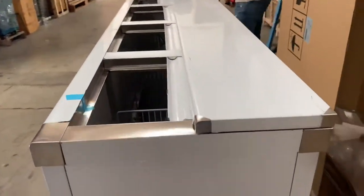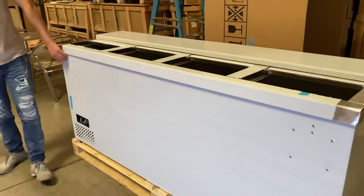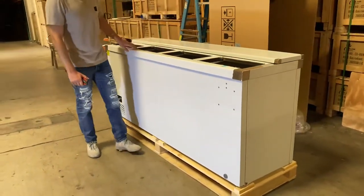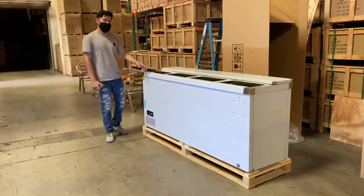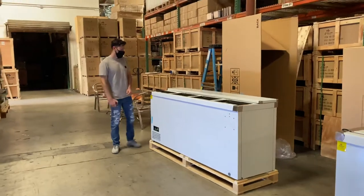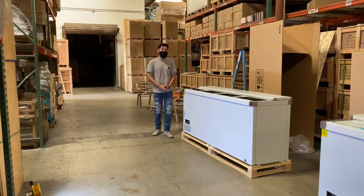This unit is all stainless steel. As you can see in the video it may look white — that is a peel-off protective sticker you can remove once you receive it, just to make sure the unit doesn't get scratched or damaged during shipment. It is all stainless steel.